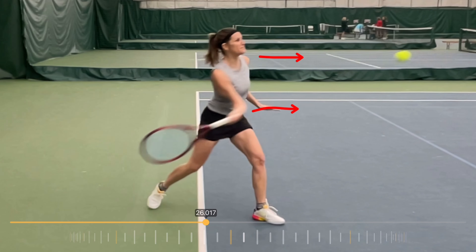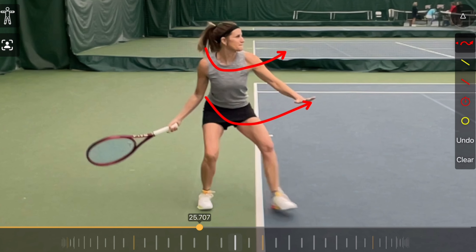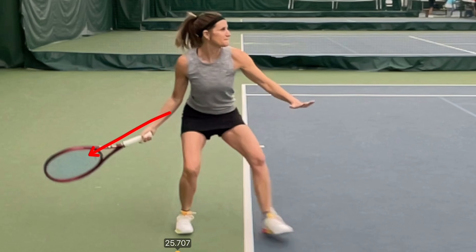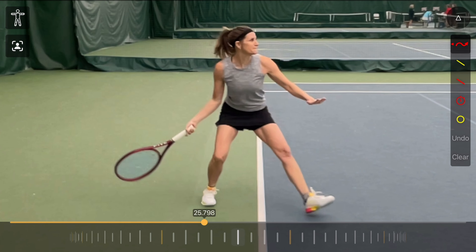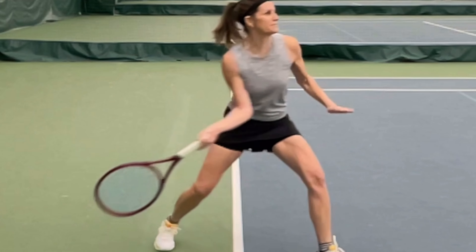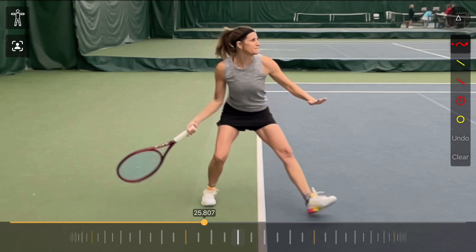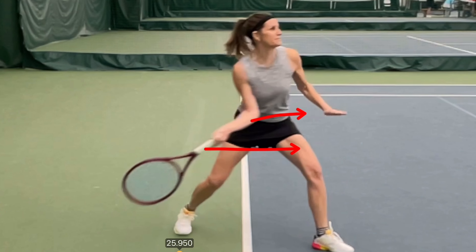Let's do a little detective work and go back earlier in the swing. Remember the 4.5 player — we saw the big parts of the body leading the way, and the arm and racket lagging behind passively. Watch the difference here with this player. Keep your eye on her right elbow and watch how that right elbow actually initiates and leads. Instead of her shoulders or hips initiating, it's her elbow pushing forwards that is the first actor — the first force pushing the racket forwards.